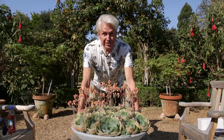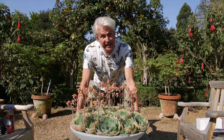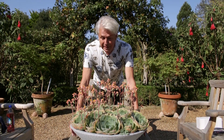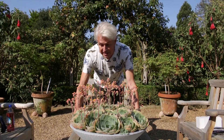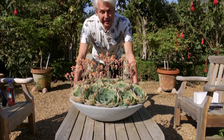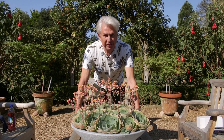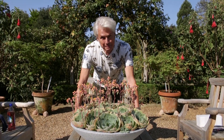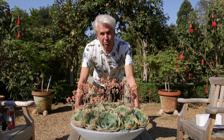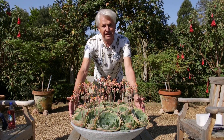Earlier this year I went to a trade show, and at most trade shows people give things to you. And somebody gave me this bowl. Can you see this bowl? It's a faux granite — that means fake — plastic bowl, and I thought, what the devil am I going to do with that? Anyway, I got home and I thought, well, it's worth trying to use it, so I put some Echeveria in.